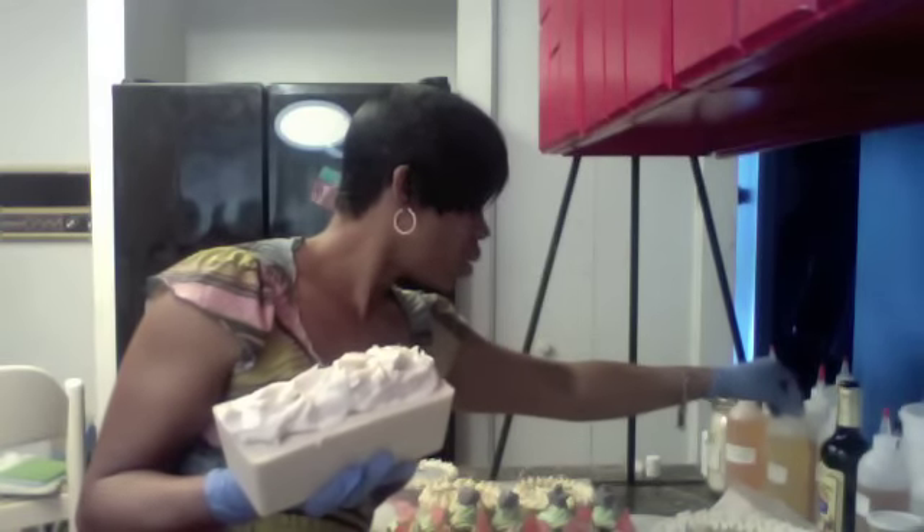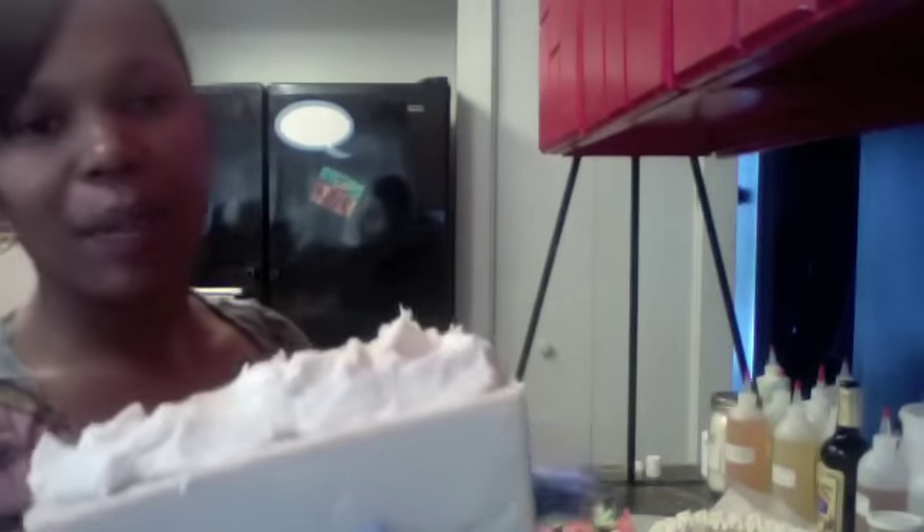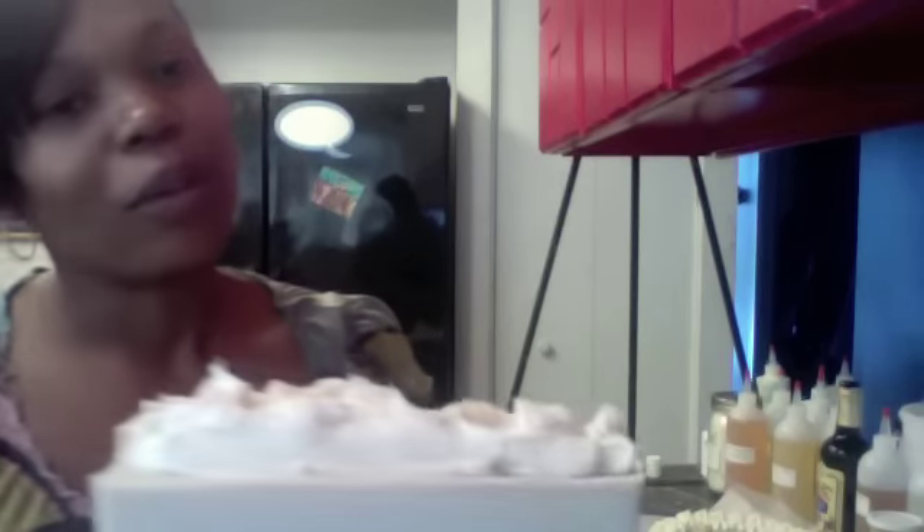This one here smells so good. It's called Vanilla Sugar Dessert, and I believe it's also a Lush dupe — I think it might be Snow Flurries or something like that. This soap smells so, so good. It has a dollop at the top, it is unscented, and it just has iridescent glitter on top.